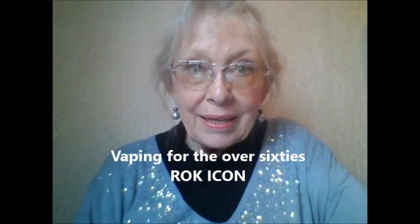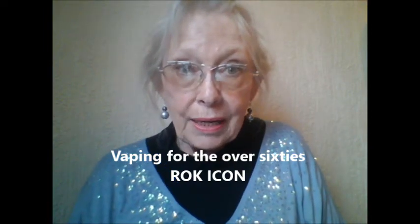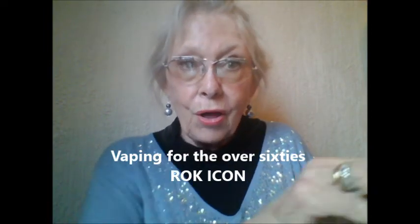Come vape with me. I have something to show you. It was sent to me by ROK, and this is the box it came in. It's the ROK Icon, and it's not something I usually use, but I want to show you how delighted I am with this and the trick to using these.